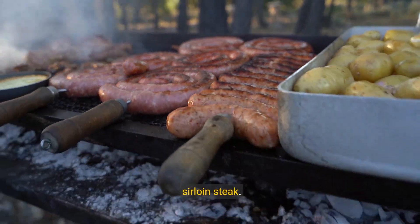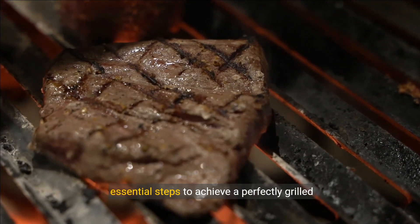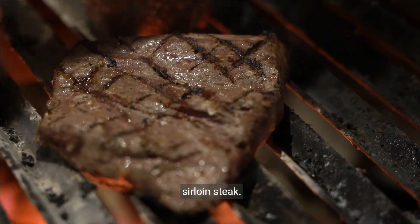Welcome to the ultimate guide on how to grill sirloin steak. In this tutorial, we will walk you through the essential steps to achieve a perfectly grilled sirloin steak.